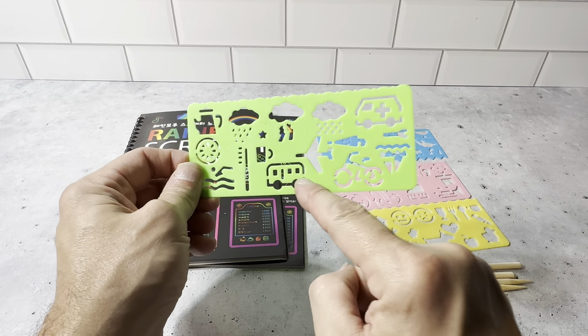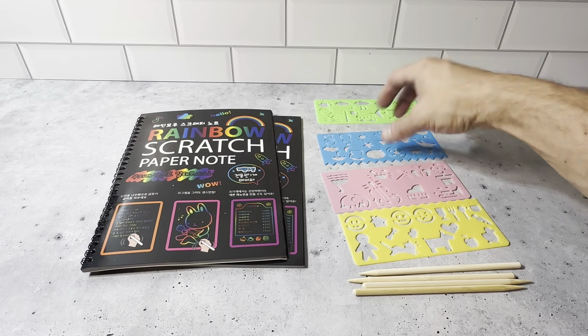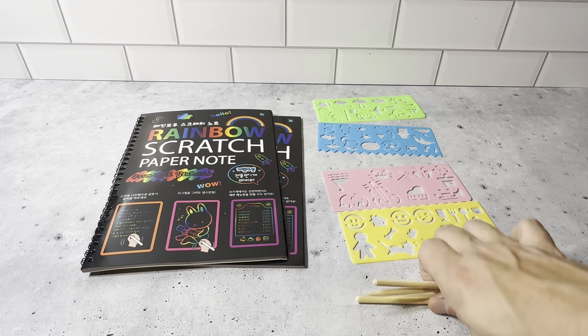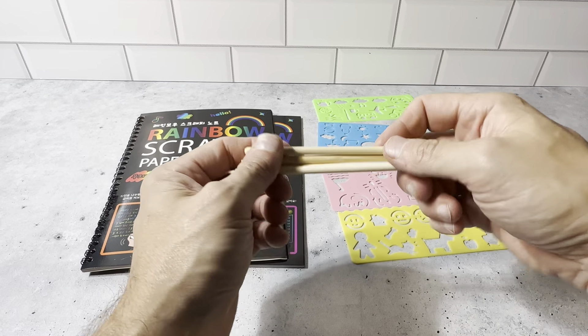This one has a bike, a bus, a plane, and an ambulance. Each one has different shapes. The blue, yellow, and pink ones have different edges that you could use. And then you get these four wooden styluses so you could do your sketching.